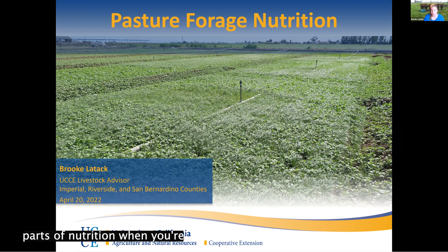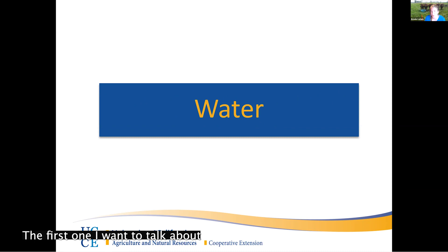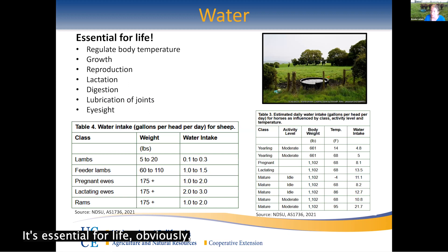First, I'm going to go through the important nutrients for livestock when grazing on pasture. The first one I want to talk about is water, because I think this is something people forget — it's such an important nutrient. It's essential for life, obviously, but also essential for digestion. If they're not getting the water they need, they're not going to digest and use those nutrients as well. Making sure you have free access to water always is really important, and understanding that different animals are going to have different water needs.